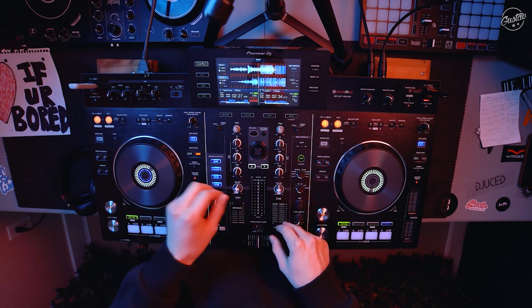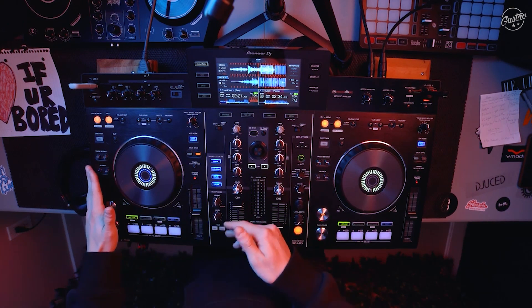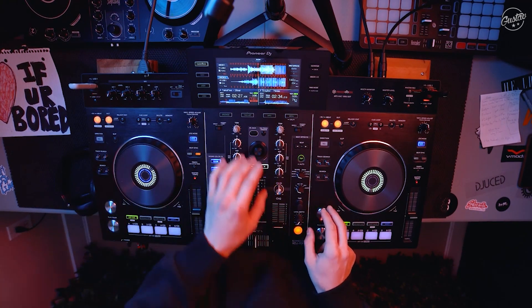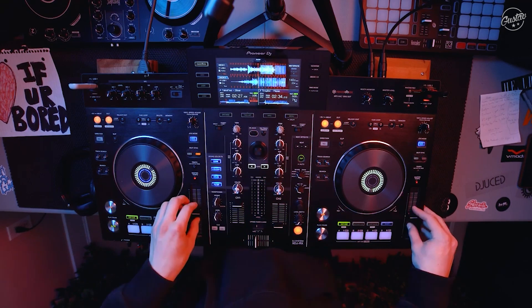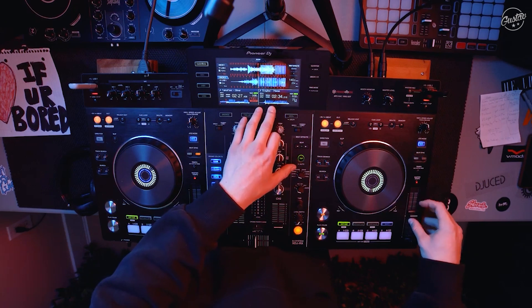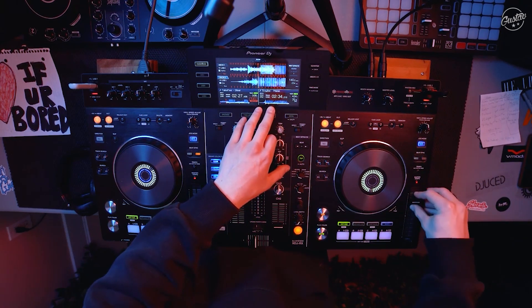From these two trap tracks. The first track we're actually going to be using is Take Five Silver, and we're gonna be mixing it into Troy Boy 'Mmm'. Take Five Silver is at 140 and the Troy Boy 'Mmm' is at 74, so we're gonna bump that down to 70.